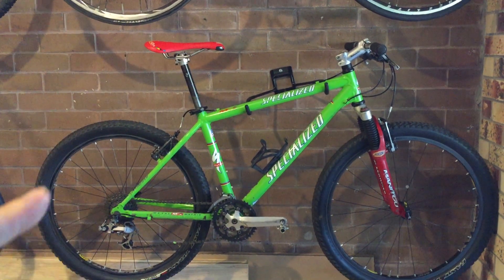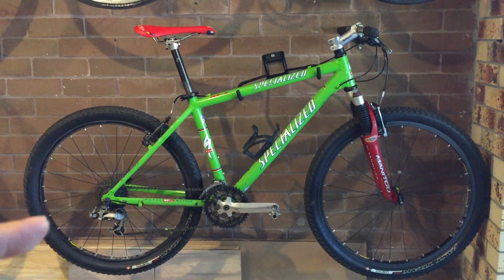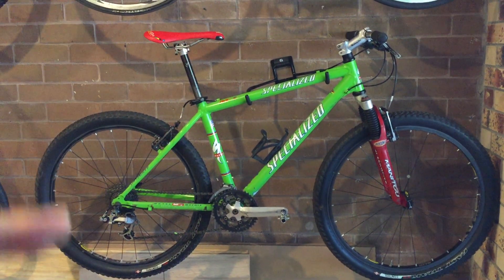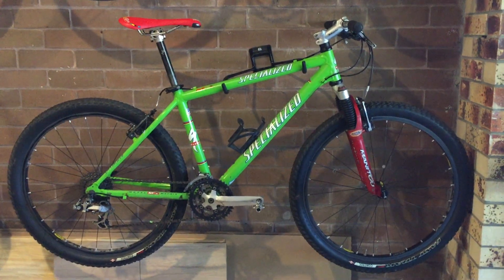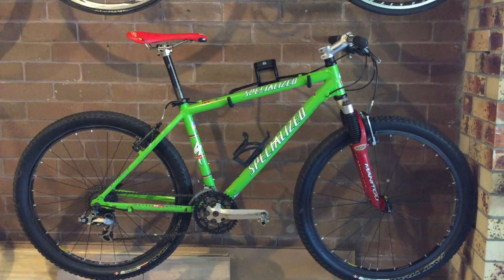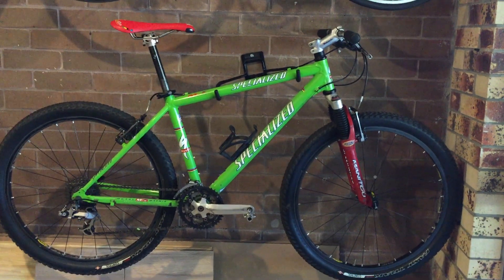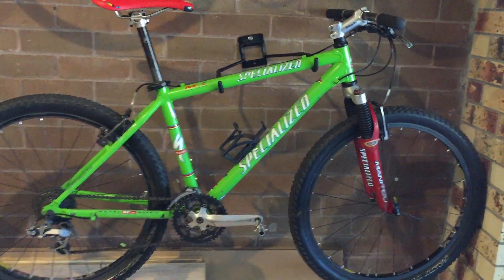The only non-original thing is it has a Mavic X517 red rim brake, but I could only find one. If any of you have Mavic X517 rims, please comment down below — I might be interested in getting a pair. It came with two but I think the front one was damaged and the previous owner swapped it out.